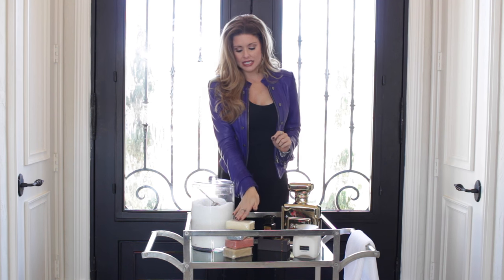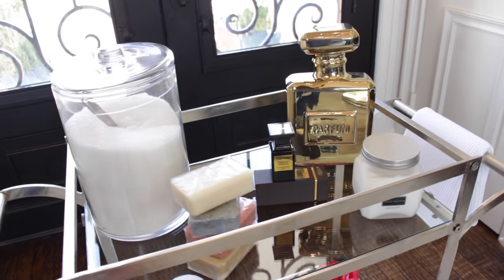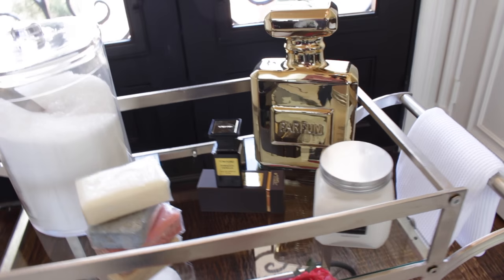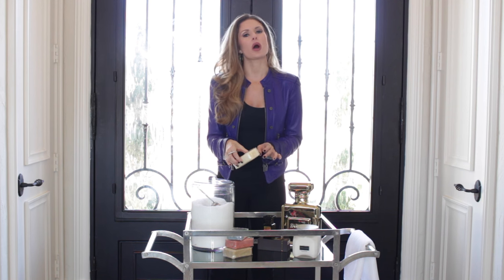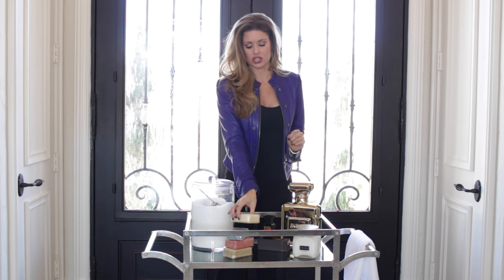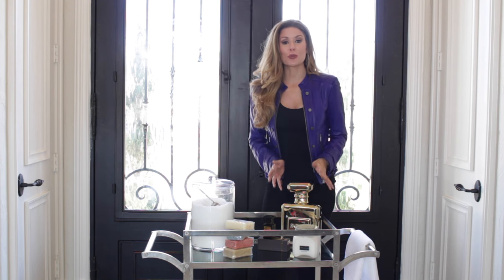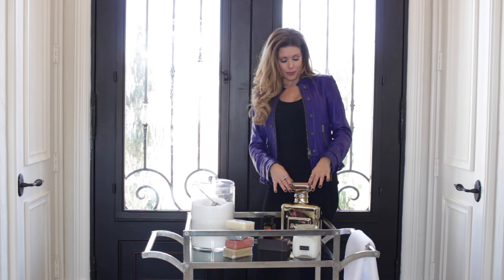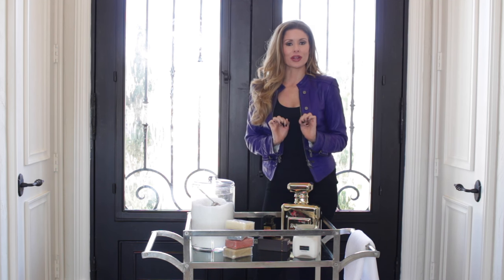Then I stacked up these gorgeous bars of soap. They come in several different colors and they're still in their package just to preserve them, but there's nothing better than a really yummy bar of soap to make you feel luxurious. In the back, this giant perfume bottle from Z Gallery is actually not functional — I just thought it was so pretty and it adds a little bit of whimsy and girliness to my cart.